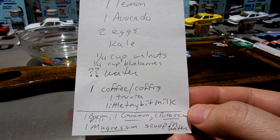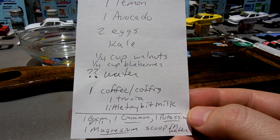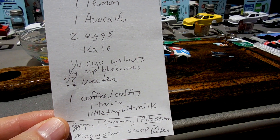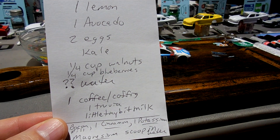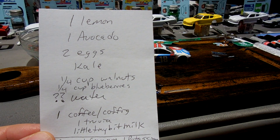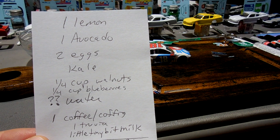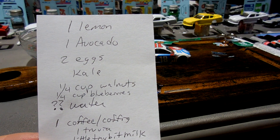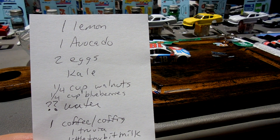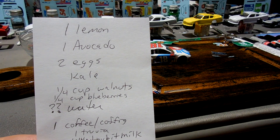I've also got some supplements — some boron, cinnamon, potassium, and magnesium — just a little scoop of that in water. I'm going to do this for three days. It's probably not a good time with July 4th, so maybe it'll just be two days — today and tomorrow — because we're probably going to cook out on July 4th. God's been convicting me that I need to get a better grasp of what I throw into my mouth, really trying to focus on getting rid of some of the breads, the sugars, breakfast cereals that are not good for you.